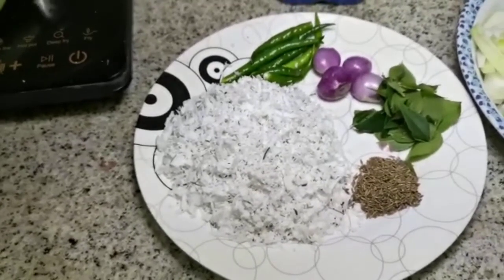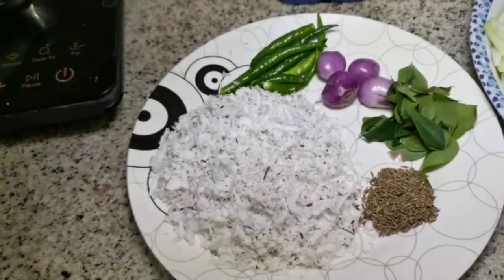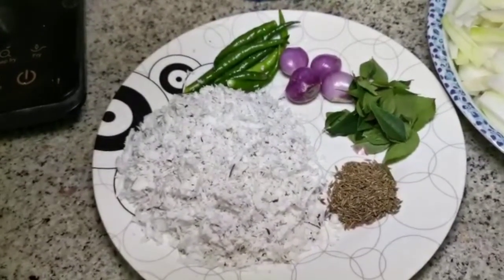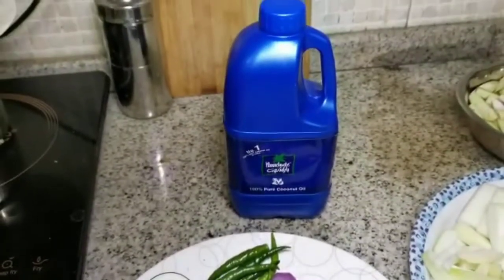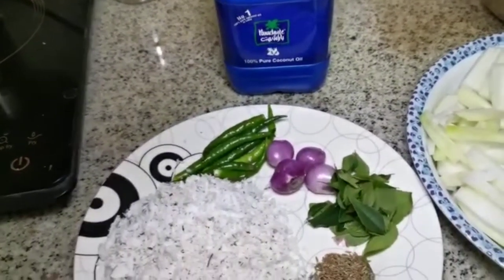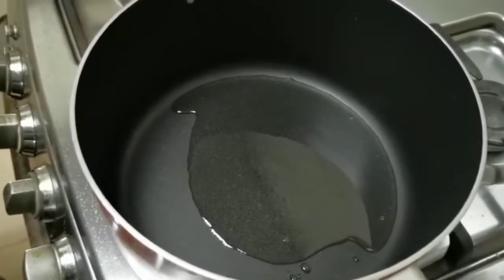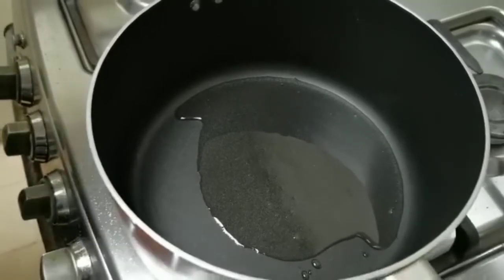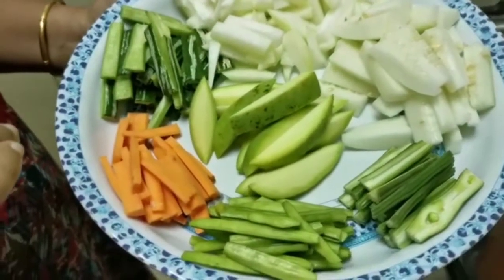Masala. Then add 2 cups, 1 tbsp, 1 tbsp. Add 4-5 inches of the oil. Adjust the oil as well as you can. Add 2 tbsp of salt and cut all the vegetables.